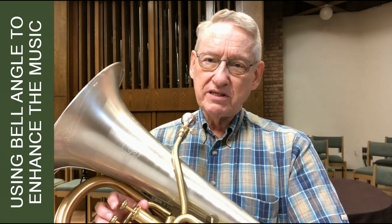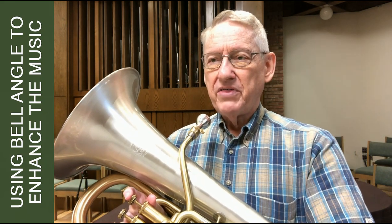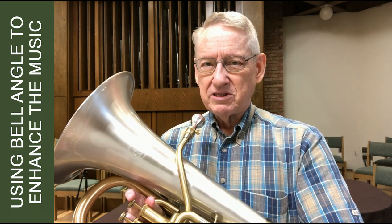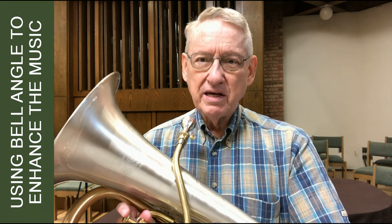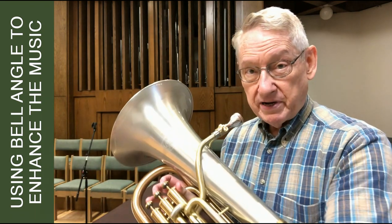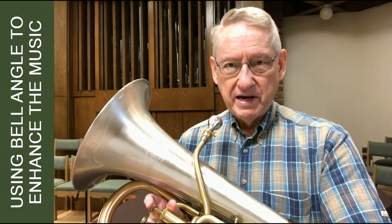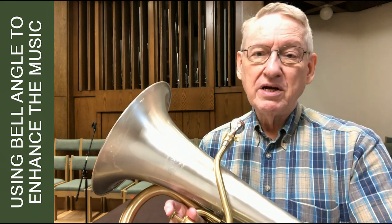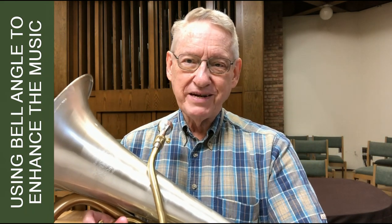And as I said, I've used this in other pieces as well. There was a Philip Sparke hymn that I played recently that called for a very soft opening section, and then not much louder as it went on, but it seemed like that soft section was scored with very little piano behind it. In that case, I did turn the bell much further from the microphone to help not overpower the piano and to balance the tonal quality better with the piano. And then for the rest of the piece, I played in my normal position.